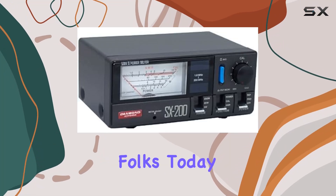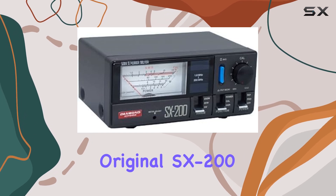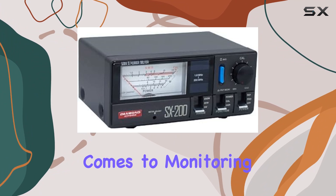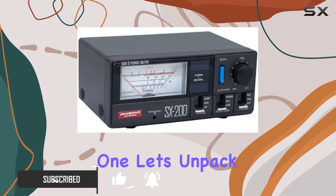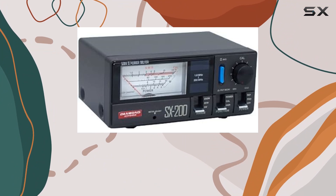Welcome back folks. Today we're diving into the world of precision with the Diamond Original SX200 SWR Power Meter. When it comes to monitoring your radio frequency power, accuracy is key, and Diamond Antenna seems to have nailed it with this one. Let's unpack what makes this meter stand out from the rest. First off, let's talk frequency range.